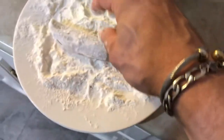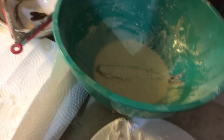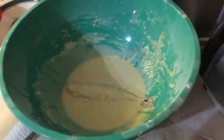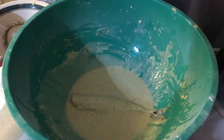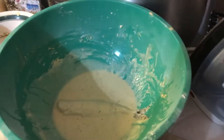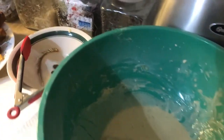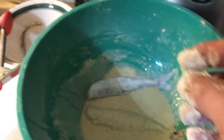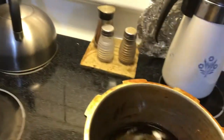Now I use regular flour, and for my batter I use pancake batter. Then I throw in some salt, some pepper, a little bit of cumin, and some garlic and onion powder. It just makes a really really good batter for the smelt.